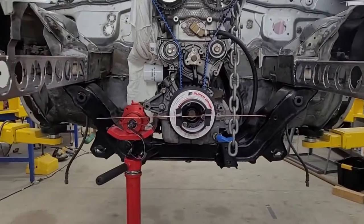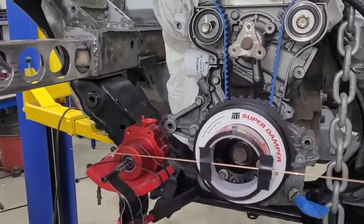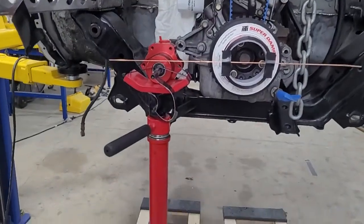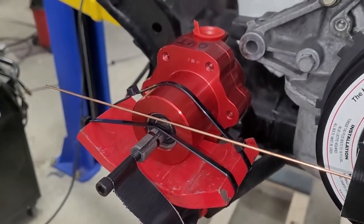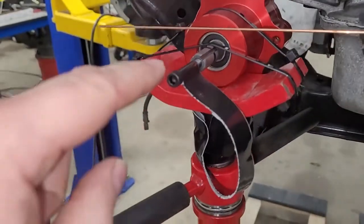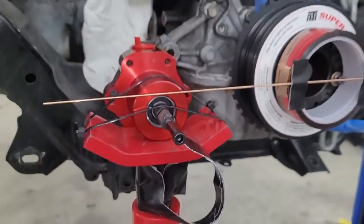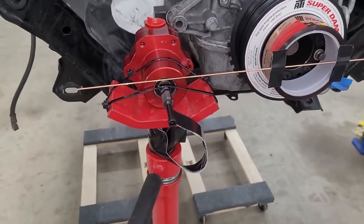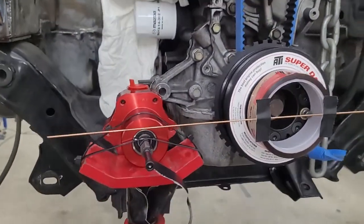Hey guys, welcome back. Today we're mocking up the mechanical fuel pump, getting ready to build brackets to get this hooked up to our BP. We took the stand and zip-tied the pump to it so we could move it up and down without having to hold it. For safety, I threw a bolt and made a little strap out of gorilla tape — best stuff ever — just in case it falls, because that's an expensive pump.